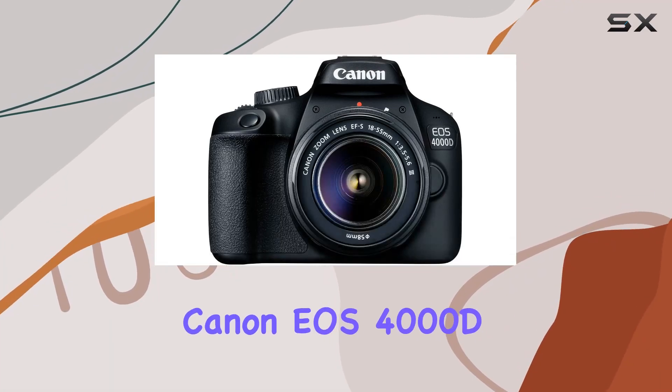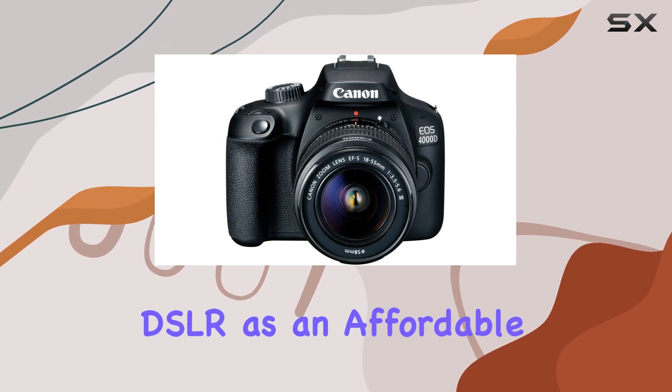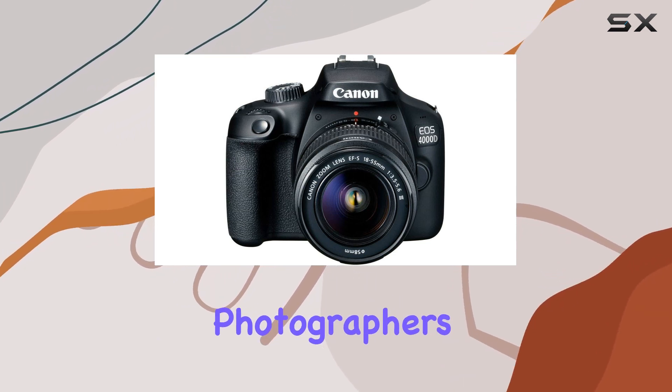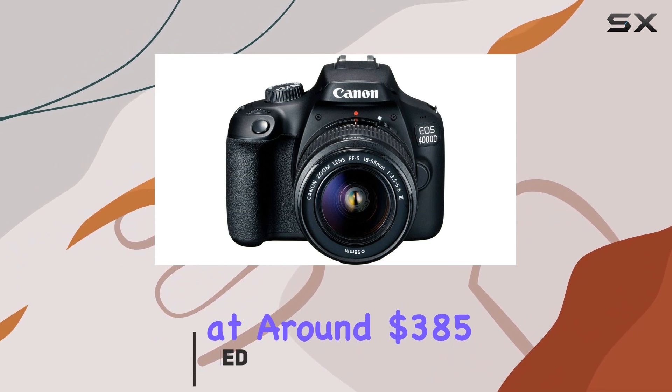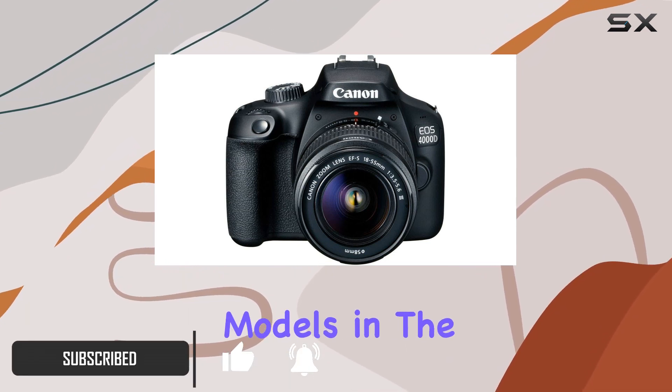Welcome to the Canon EOS 4000D review. Canon Europe introduces this entry-level DSLR as an affordable option for budding photographers. Priced aggressively at around $385, this camera packs in some familiar features from previous models in the Canon lineup.